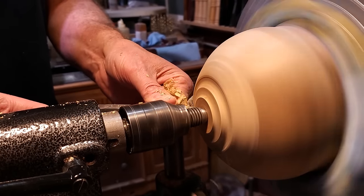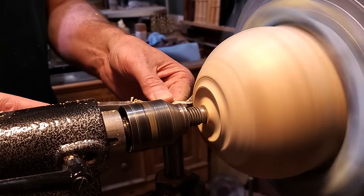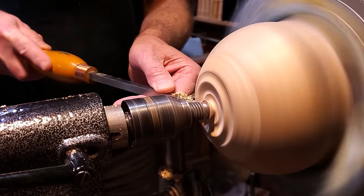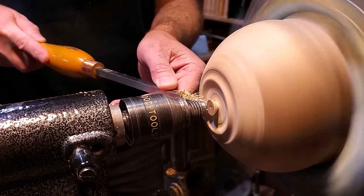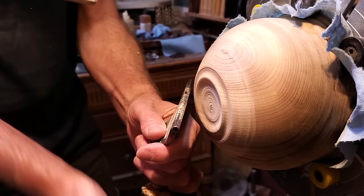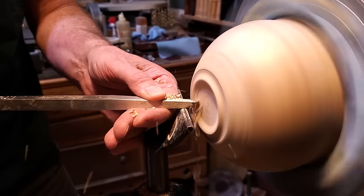To give it the illusion that it's sitting off of the table, I'm going to create another foot on the inside of that outer ring. The bowl is going to sit on it, but it's just barely going to sit off of the table so there'll be a little more of a shadow than there would normally. Because it's a lighter color wood, you'll be able to see right when it hits the table. This will create a little bit of a shadow underneath it. So I'm just creating a little ring — it's not very much, maybe just over a sixteenth or so, so it'll hover off the bottom.